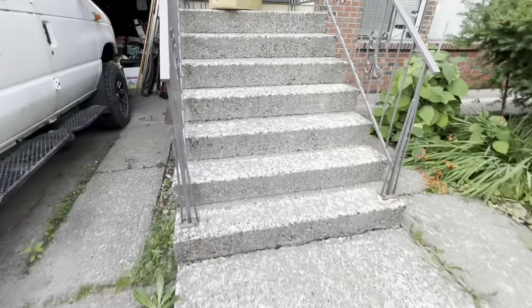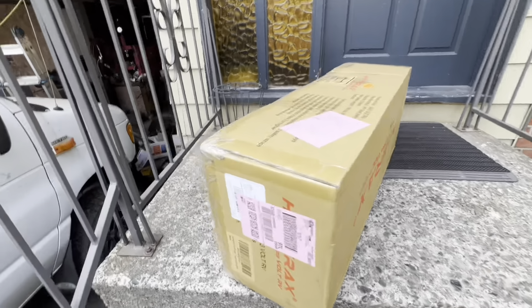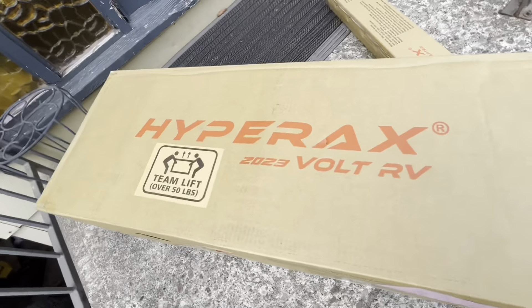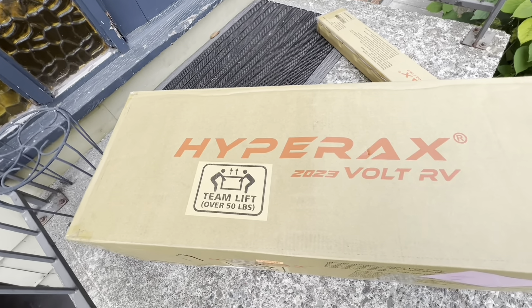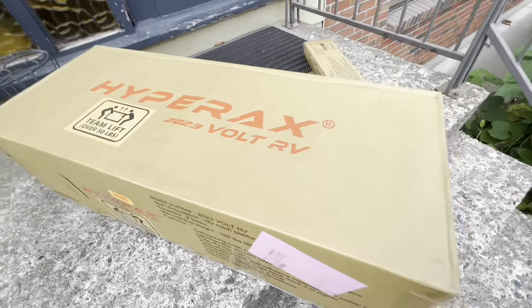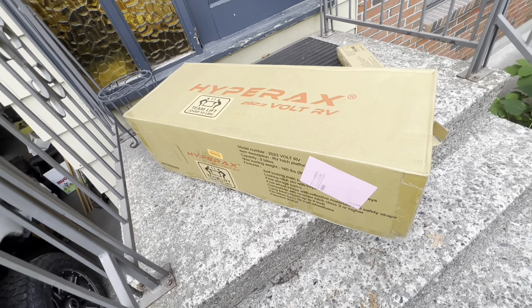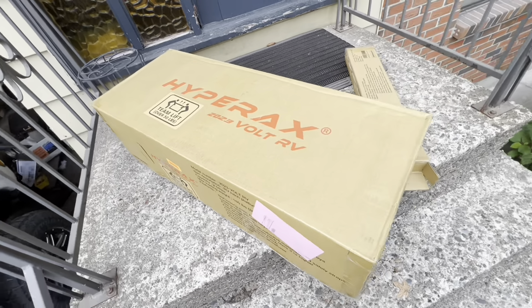Good morning, I just got the package dropped off. You guys might recognize that — it says HyperX 2023 Bolt RV. So this is a bike electric bike carrier, my friends. Let's unbox it and put this on my rig. I was waiting for this, I'm really excited.